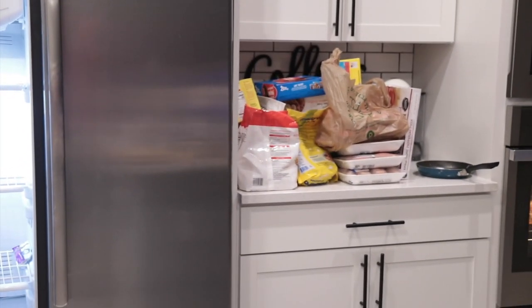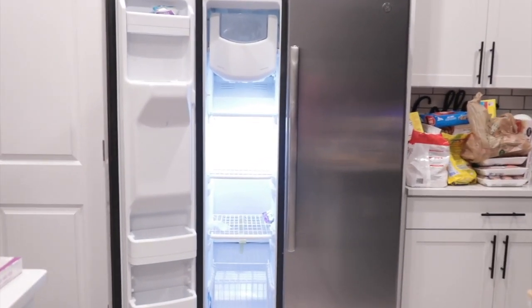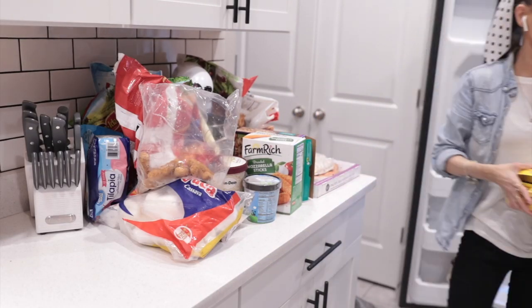As you can see my fridge is empty and I have things on the counter. On the right I have the new stuff going inside my freezer, and on your left are the old things that I had in my freezer.